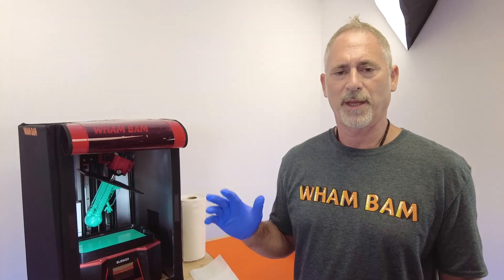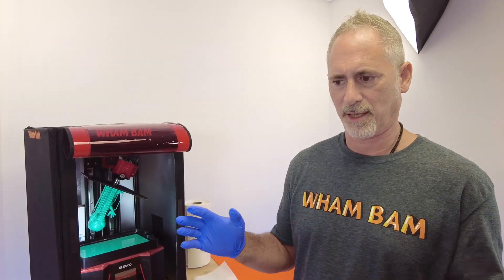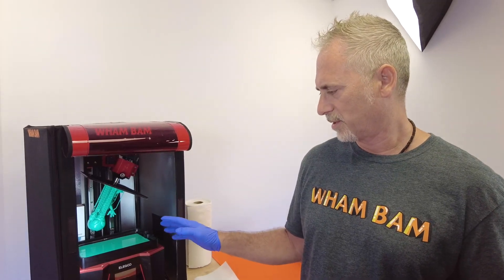Hi, this is Peter from WAMBAM. We're going to show you our typical process for using our flexible build system for resin — taking your parts off the machine and best cleaning practices for both the build plate, the flexible build system, and for your models. So let's start.